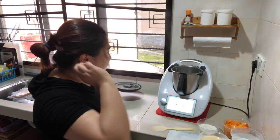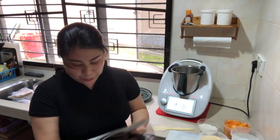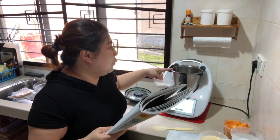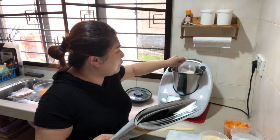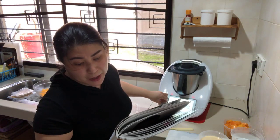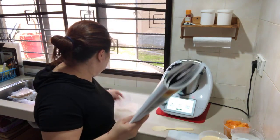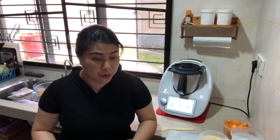The water has come to a boiling point. Now we need to cook the sago pearls — add in your 100 grams of sago pearls into the 1000 grams of hot boiling water. Cook for 12 minutes at 100 degrees Celsius, reverse spoon speed.